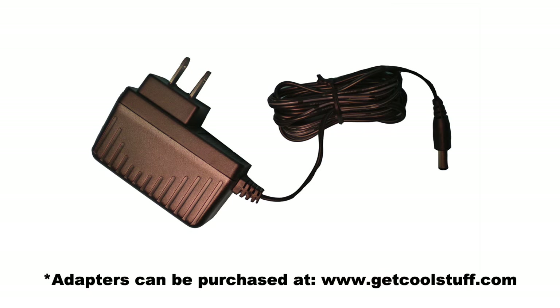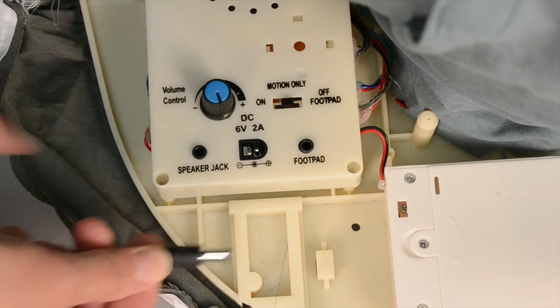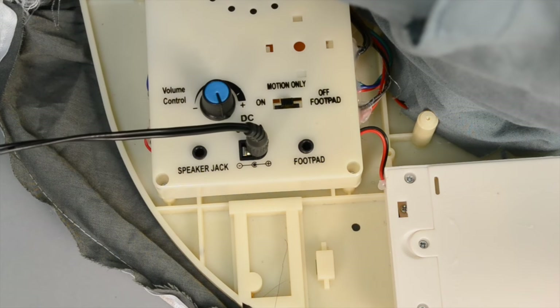If using the included 6 volt 2 amp DC adapter, you will need to remove any batteries and replace the battery compartment cover. Plug the adapter into the DC adapter jack located on the base of the sitting scarecrow. Do not plug the adapter into a power outlet until your setup is complete.